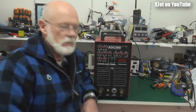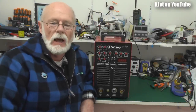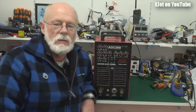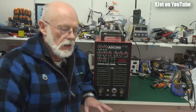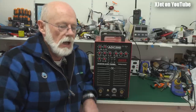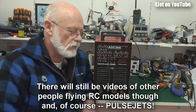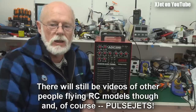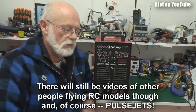G'day and welcome to the X-Jet channel. I've cleared my bench a bit today — been building a whole lot of mini quads, drones and other stuff for my RC Model Reviews channel. As regular viewers know, I'm just about to revamp the X-Jet channel, put a lot more content on it. It's a channel that's a little more eclectic in nature, and I'm going to try and revitalize it with some cool technology and engineering videos to make it a lot more fun and worth watching regularly.